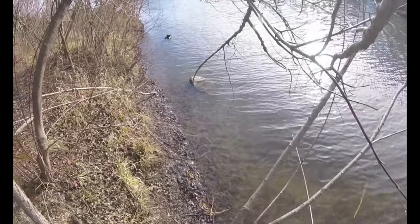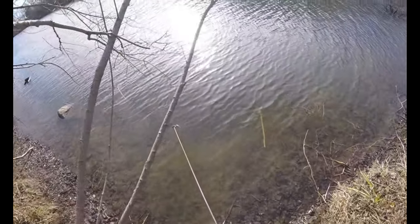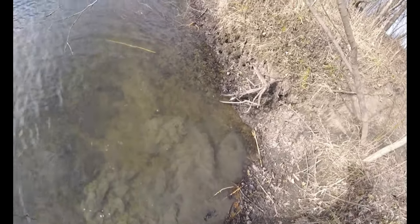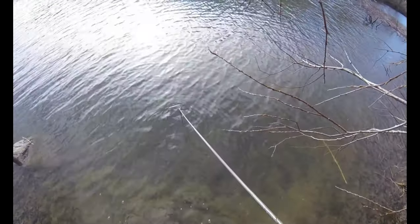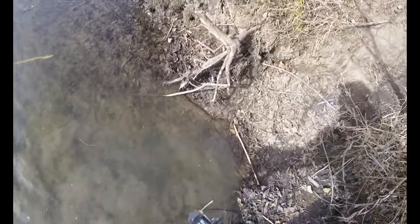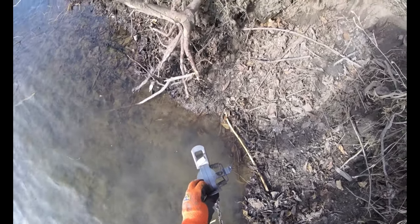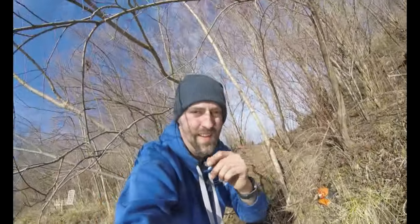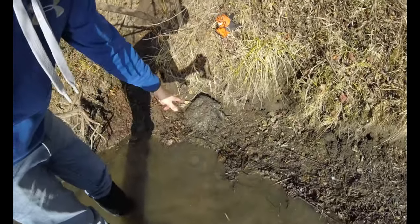We're gonna go down here and try to make a caster mound over here on this side and hope for the best. So the goal — we have our slide. It's about right where we want it. Feeling pretty good about this — right here we're gonna do a caster mound.